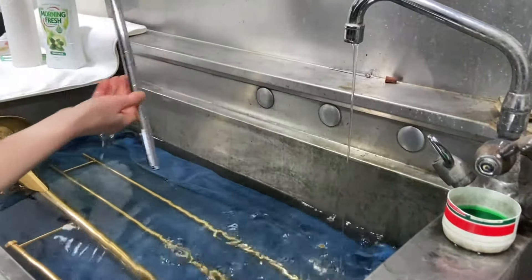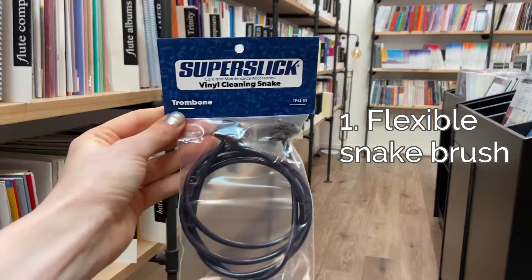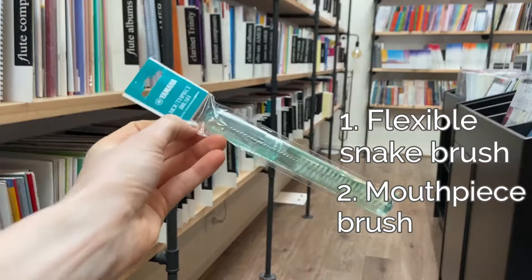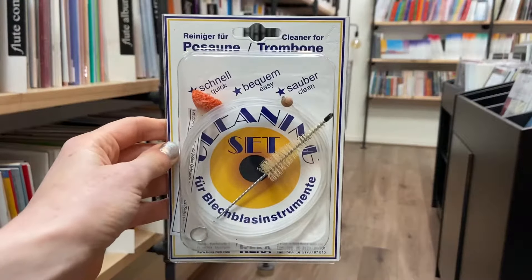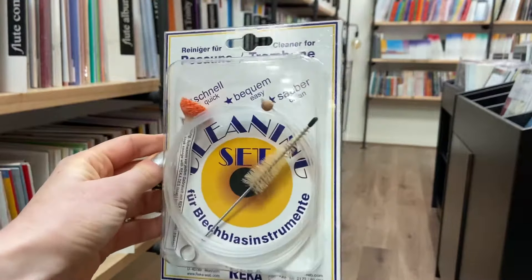The equipment you will need for cleaning your trombone is a flexible snake brush, a mouthpiece brush, and some dish soap. You can buy the brushes you need in a kit such as this one from Rika.